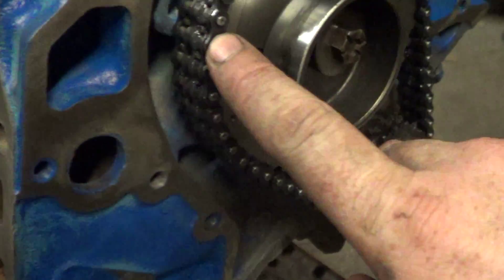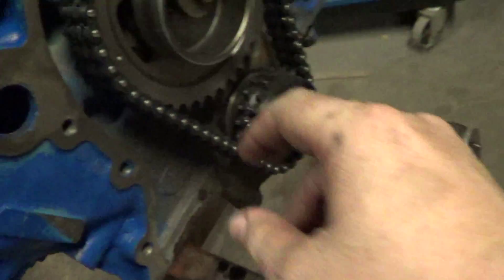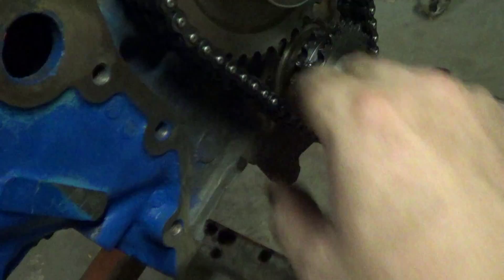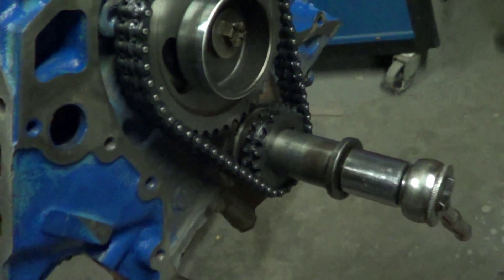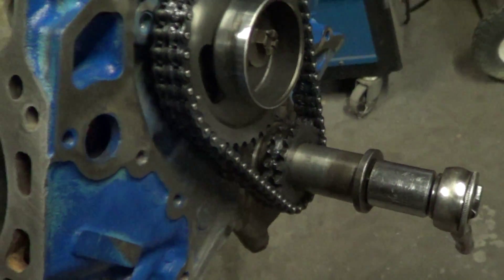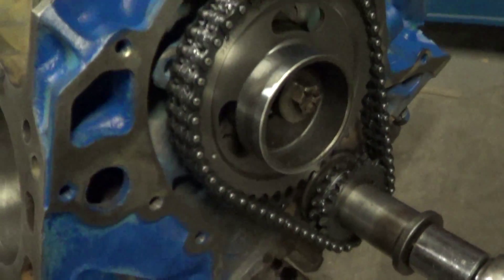This is an upgrade — in the previous video you'll see me touch the chain that was on it and it was kind of slack. It's a stock style chain and it's within tolerance, not a real big issue. You're actually allowed quite a bit of slack in that chain, but I upgraded it to a double roller timing set.